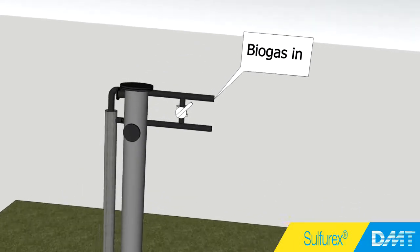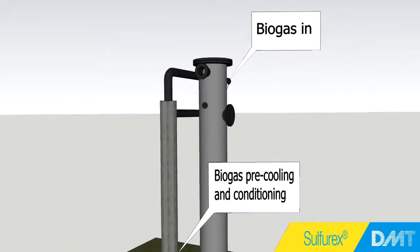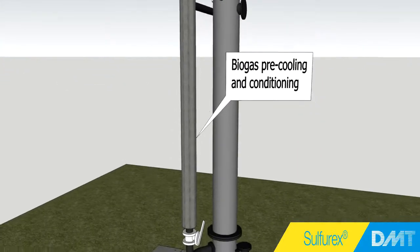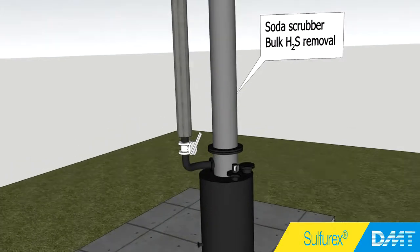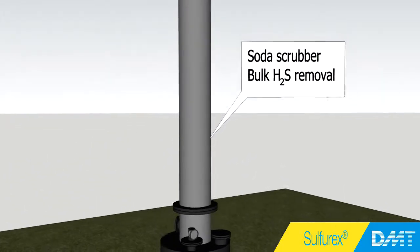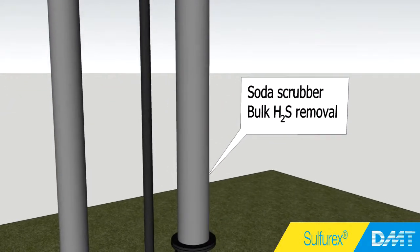The gas enters on top of the Sulfurex system and is led through a heat exchanger for pre-cooling. Next, the gas flows into the first scrubber stage, which is the soda scrubber. The biogas enters the column at the bottom and flows upwards. The soda is sprayed from the top, in countercurrent with the gas, while the installed packed bed is used to maximize contact between gas and liquid.